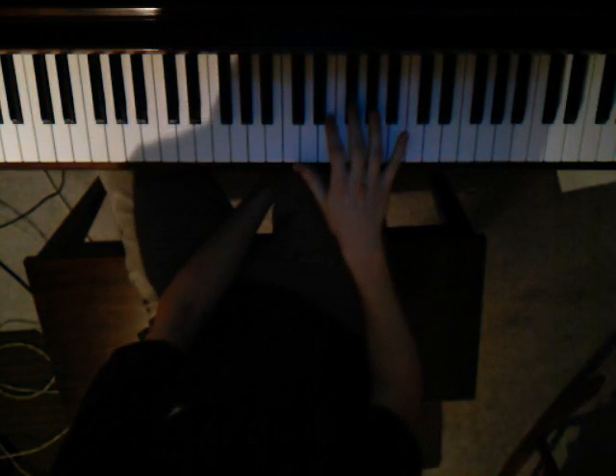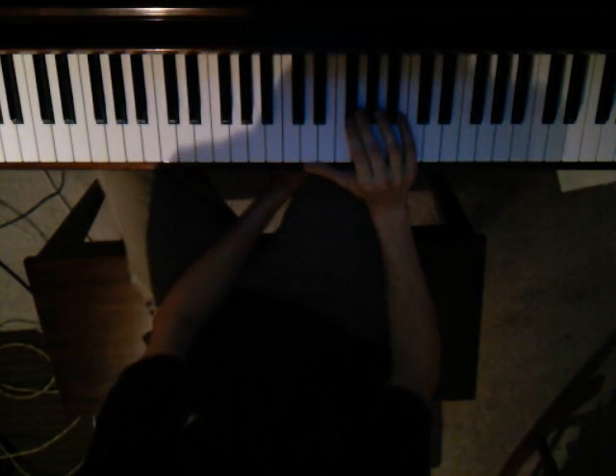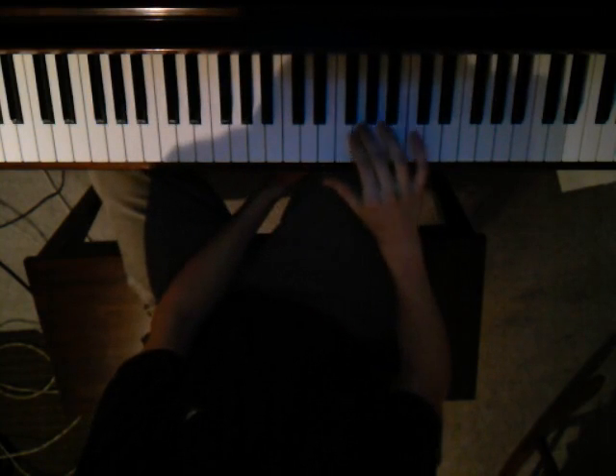This is part 1 of a tutorial on how to play Brick by Ben Folds Five. I'm just gonna show you how to do the melody that makes up the majority of the song. So it goes like this.